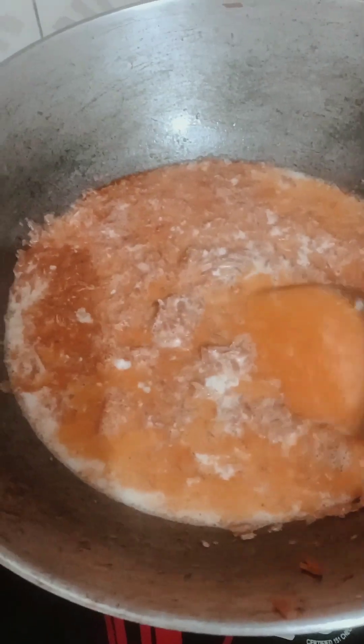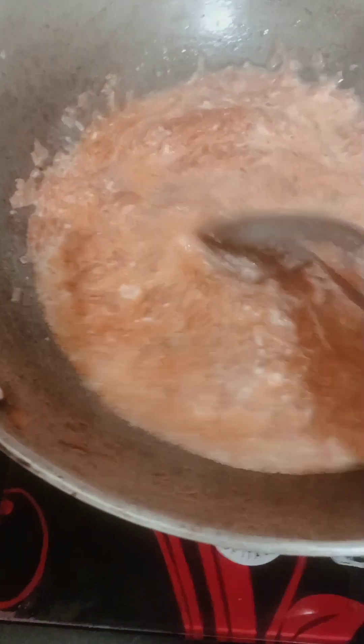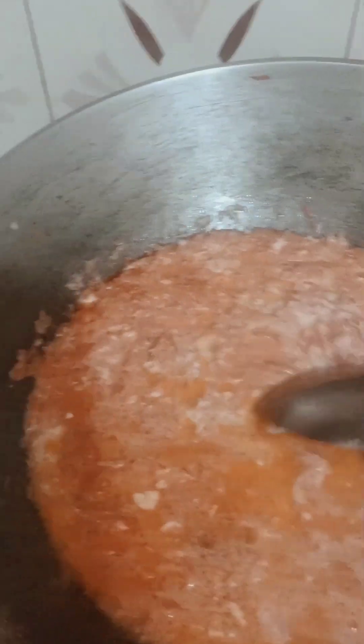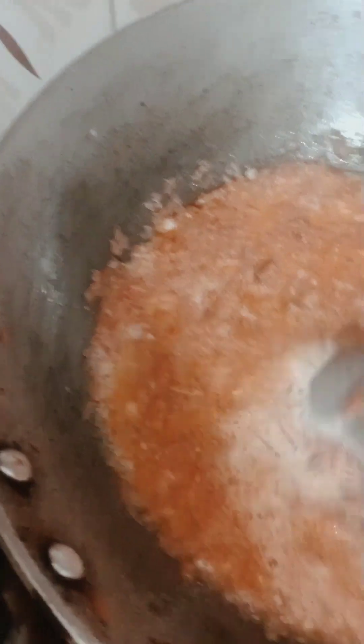I put the gajar in the middle of the pan. I put the gajar in the pan. If you want to make the gajar, you can put the gajar in a cooker. A halwa will be ready — mix it.